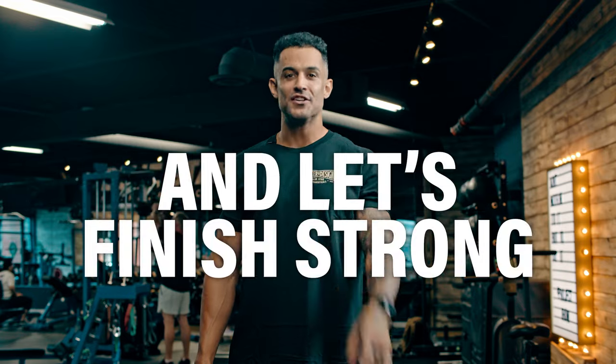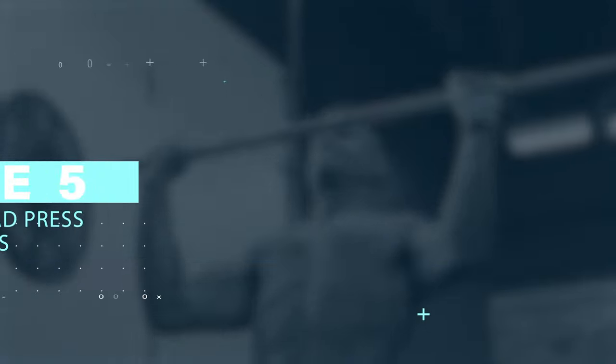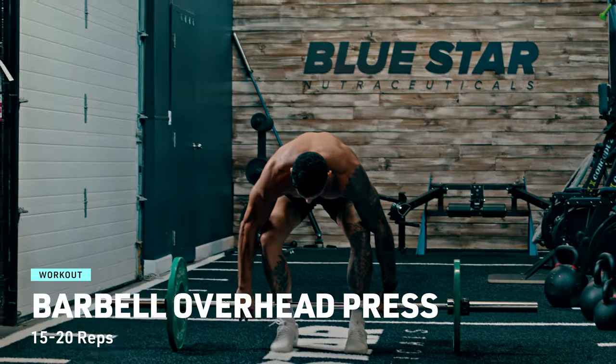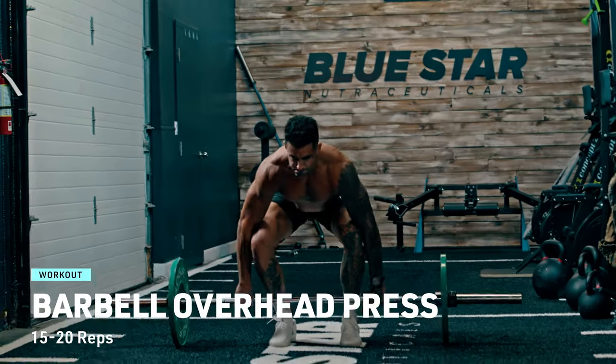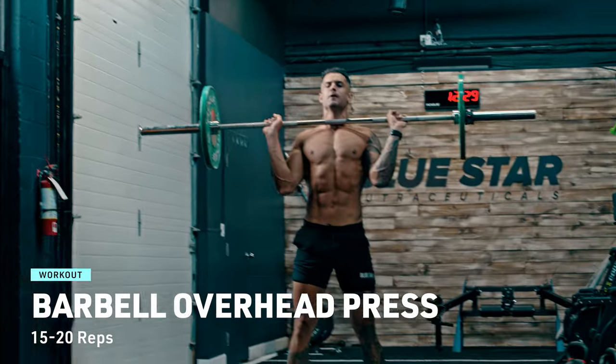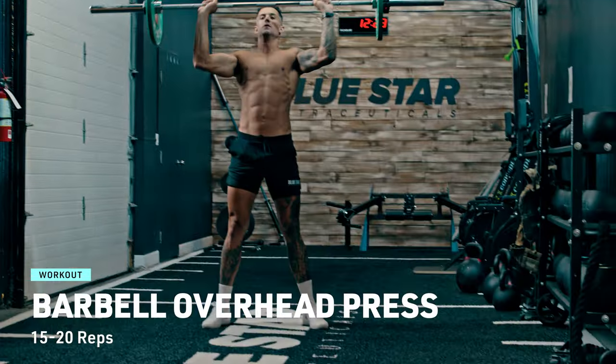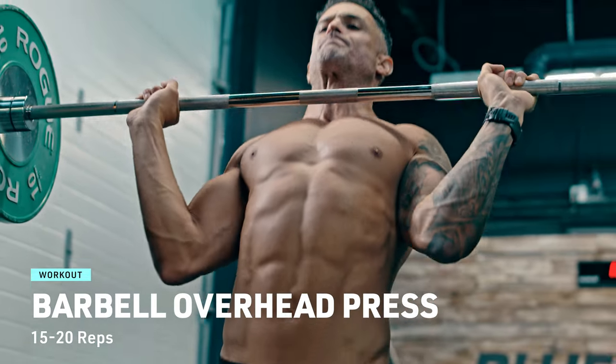Breathe deep and let's finish strong. Resistance exercise 5: barbell overhead press. We're targeting those shoulders. Stand with feet hip-width apart, grip that barbell slightly wider than your shoulders, and press it overhead. Lower it back down to your chest and repeat for 15 to 20 reps. Keep those shoulders strong and stable.